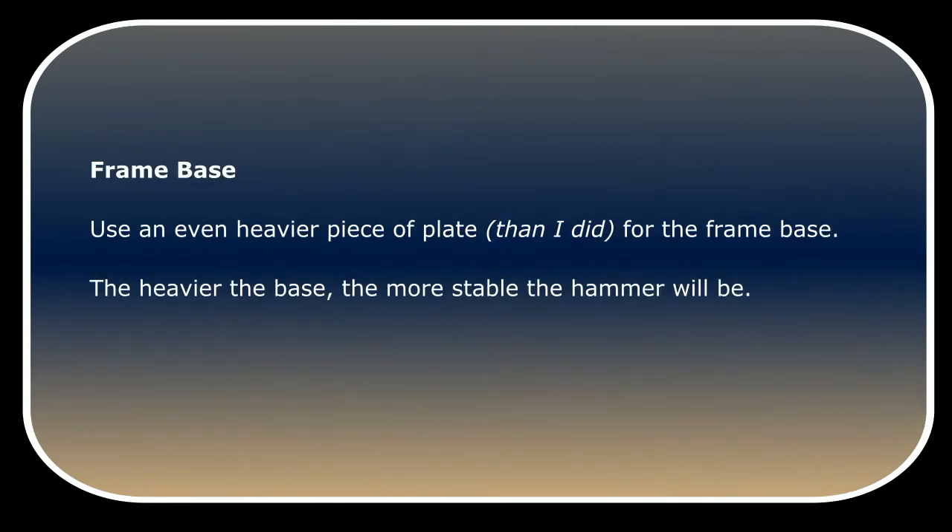Use an even heavier piece of plate than I did for the frame base. The heavier the base, the more stable the hammer will be.